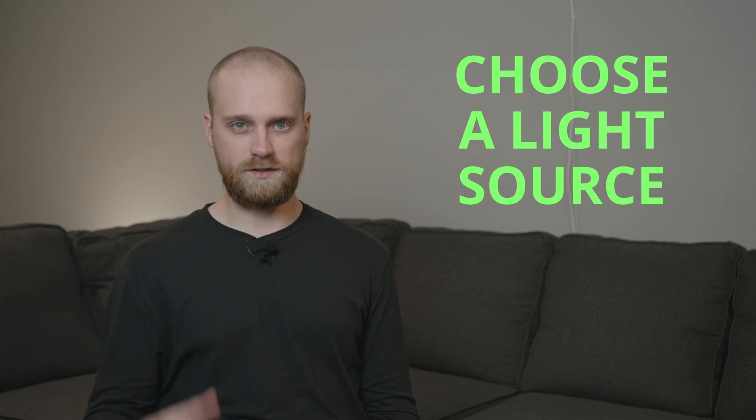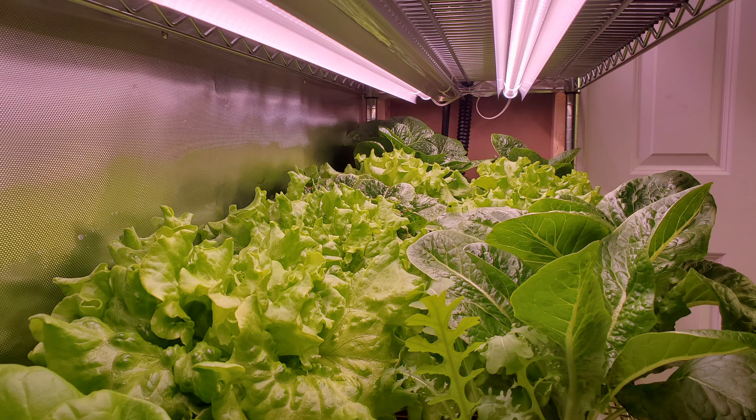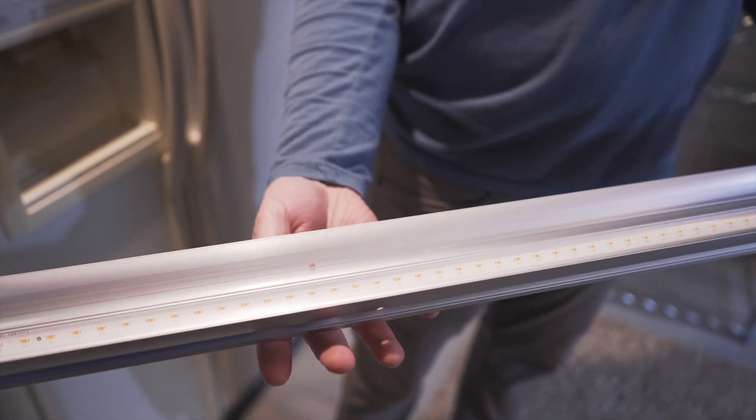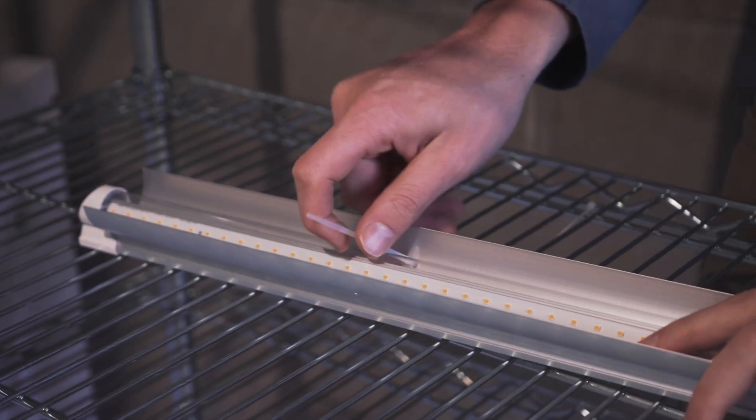Once you have your hydroponic system built, you need to choose a light source. Growing indoors, you're generally going to need artificial lighting. LED technology has made huge advancements in the past few years, so there are a lot of great grow light options that aren't very expensive to purchase or to run as far as electricity is concerned. I have a list on my website of some options I've used that I would recommend, so you can check that out.